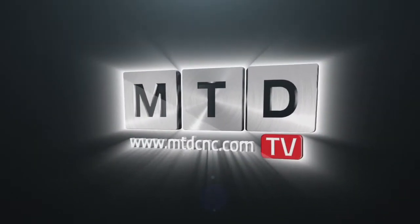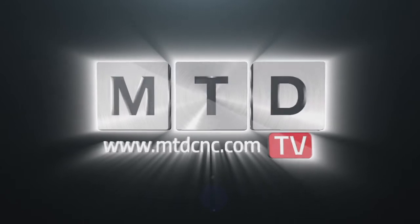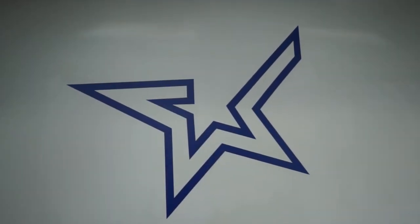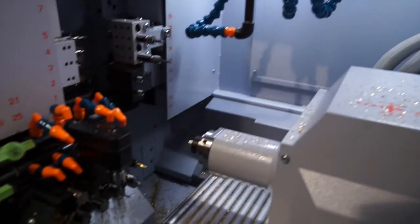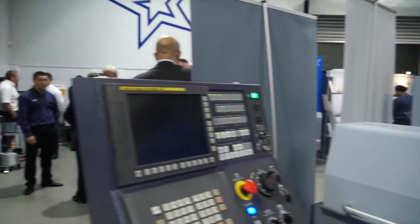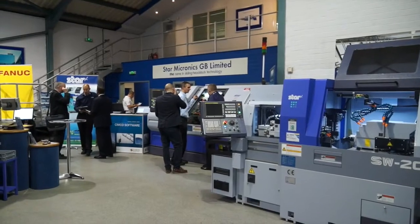MTD-CNC, bringing you the latest engineering news, reviews, events and special offers via video media. To catch up with the latest developments in sliding head lathe technology, we've travelled to Melbourne today in Derbyshire, and we're here at Star GB at their open house.